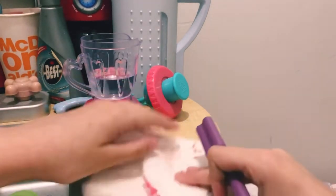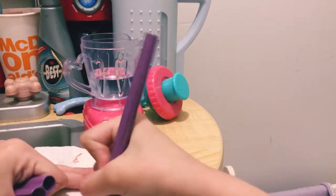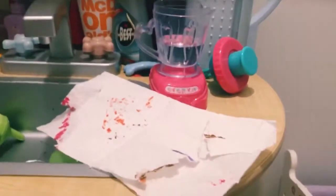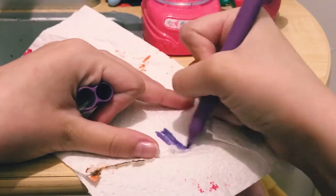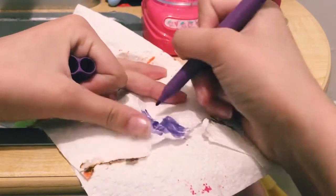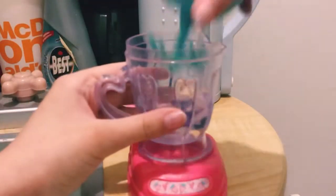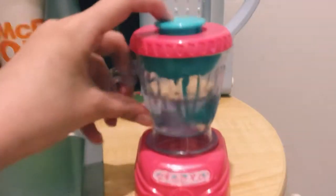I'm going to start coloring on the paper towel. Let me move the camera down and zoom in so you can see. I folded the paper towel in half, so I'm just going to color on this a bit. Sometimes the paper rips, but that's okay. Then I'm going to put that in and mix it up a bit and hope that it makes it very purple.